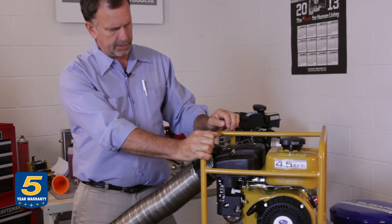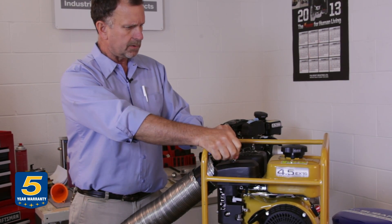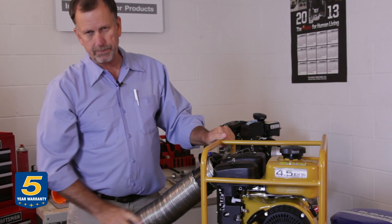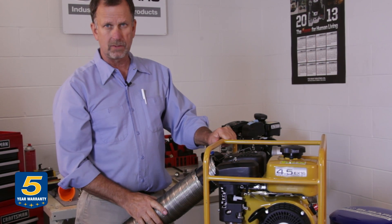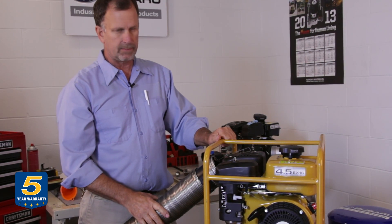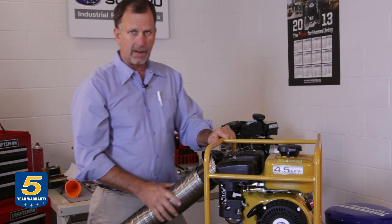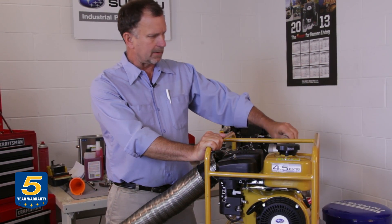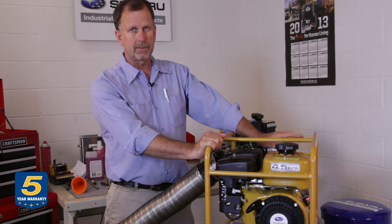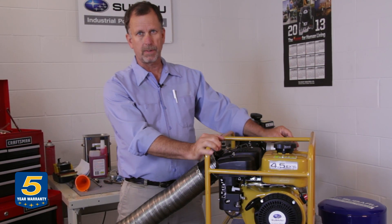We're going to do a quick test here to see if we can get the engine to run by priming the carburetor. As you can see, we've hooked up our exhaust system to this engine. If you're going to be testing or running an engine, you should be outdoors — the carbon monoxide fumes the engine produces can be deadly, so do not run the engine indoors. This is a water pump, and we've added a little water to prevent damage from occurring in the pump seal.